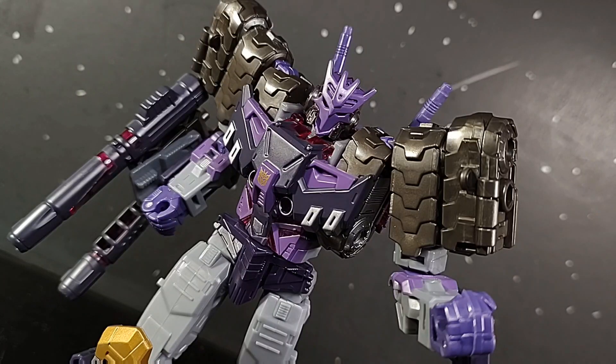For robot mode, I really like the size, I like the detail, I like the sculpt, I love the articulation. Just everything about this guy is perfect — absolutely, positively perfect. I wouldn't say the best modern Transformer, maybe, but it's definitely in the top five best of the past four years. Without further ado, I'll get into transformation.